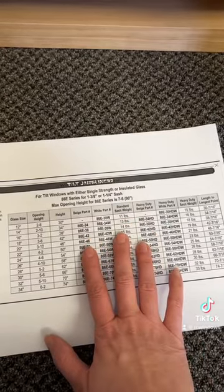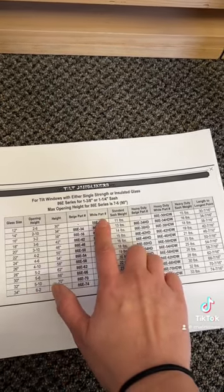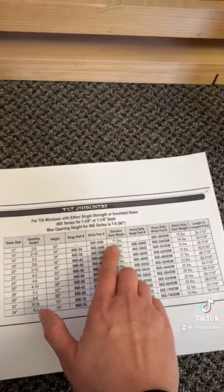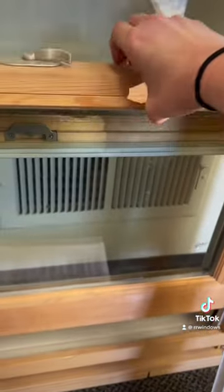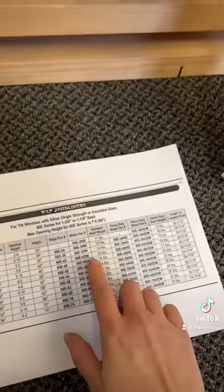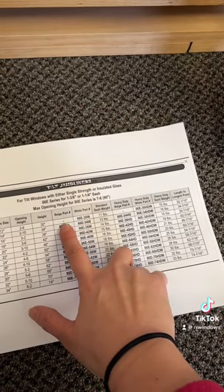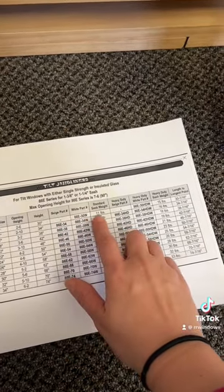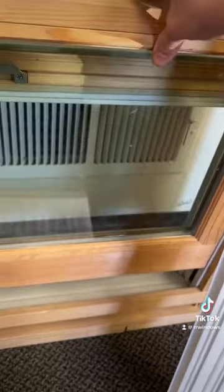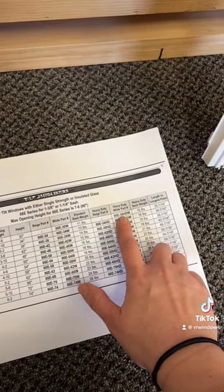Your next options on the chart are your part numbers: a beige option or a white option, listed as standard sash weight. If you remove one sash and weigh it, and it's about 11 pounds, you need to order one of the standard ones. Note this particular size is only available in white, not beige. If you continue down the chart, there's also a heavy duty option — for a heavier sash. When you remove and weigh your sash, if it's more than 15 pounds, you want to order the heavy duty version.